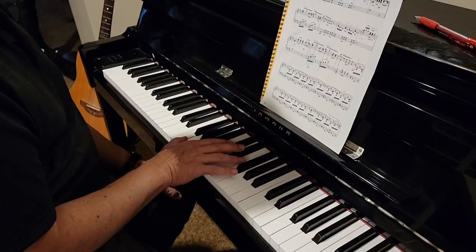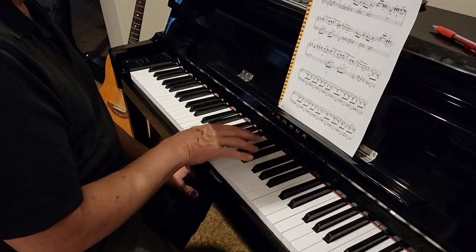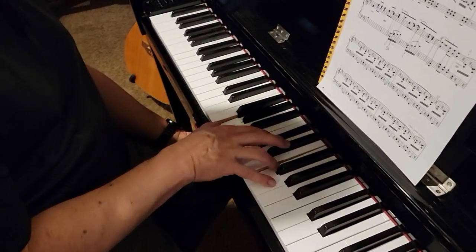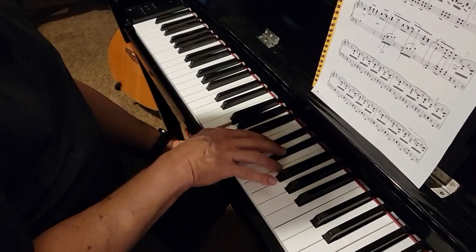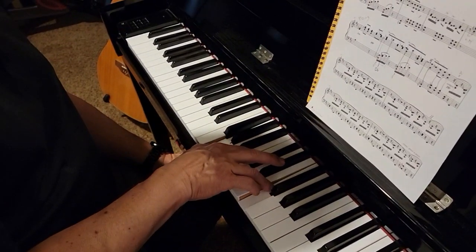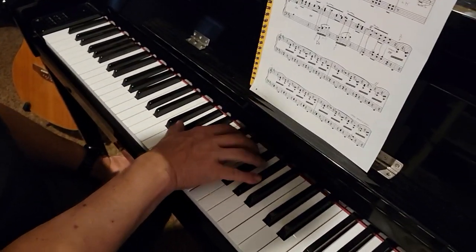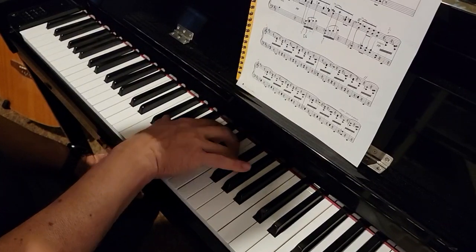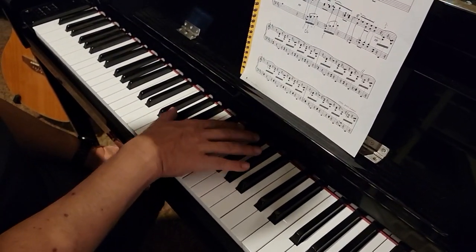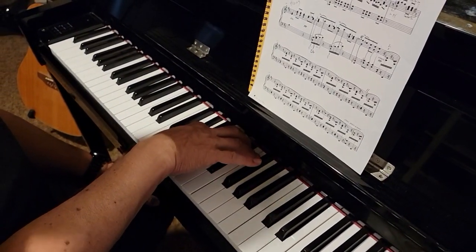I'm going to start that again — right hand only.